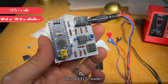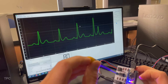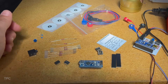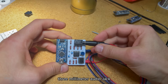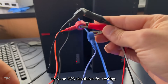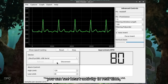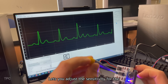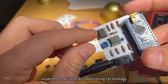Number 17. This DIY ECG reader helps you learn how heart monitoring systems work in a simple way. The project uses a custom circuit board with some resistors, capacitors, and an Arduino to run everything. The ECG leads connect to the board using a 3mm audio jack and can be attached to electrodes placed on a person or to an ECG simulator for testing. Using the ECG viewer software, you can see heart activity in real time. A potentiometer lets you adjust the sensitivity for the best signal.